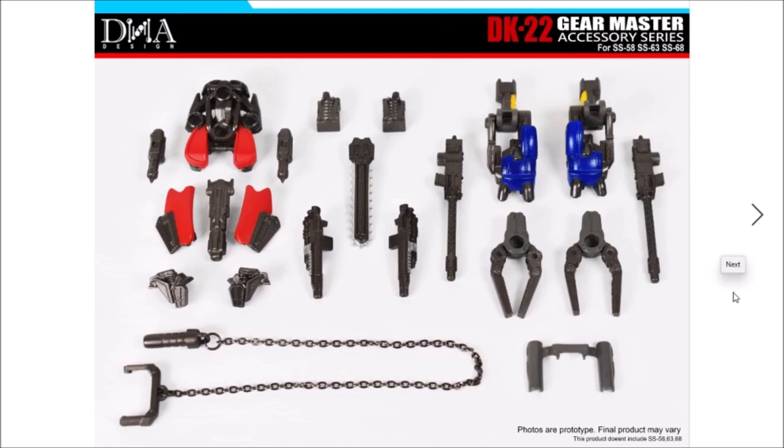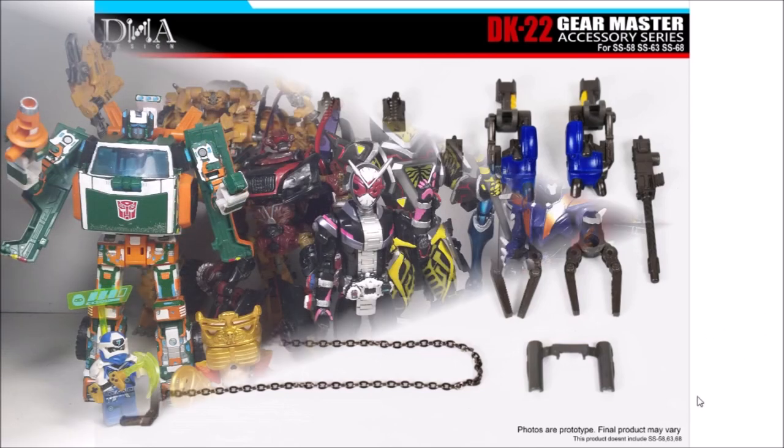Anyways guys, I'm gonna end this recording right now. Have fun, stay safe, and I'm out. Also, leave a comment down below what upgrade kits you guys love the most that DNA Design created. For me, I love the Devastator upgrade kits, I love the Shockwave upgrade kits, I love the upgrade kits showing off with number 25 and this. But leave the comment down below. Anyways, guys, I'm out.